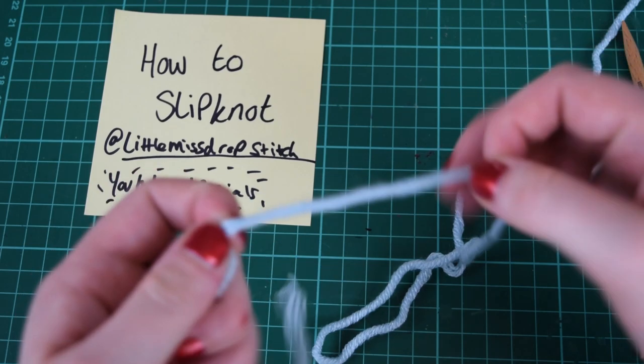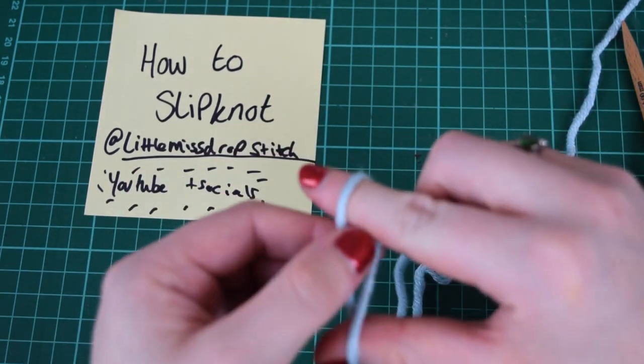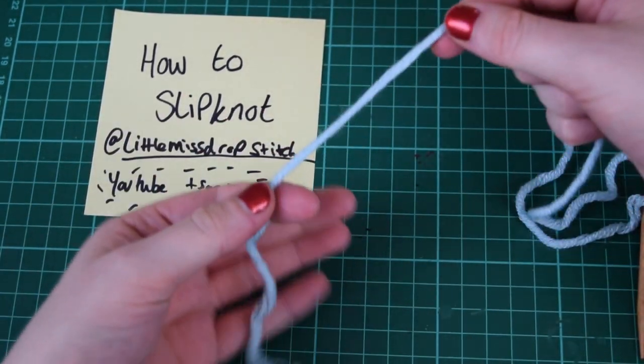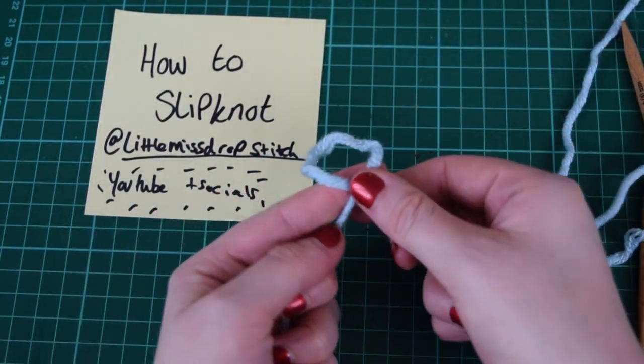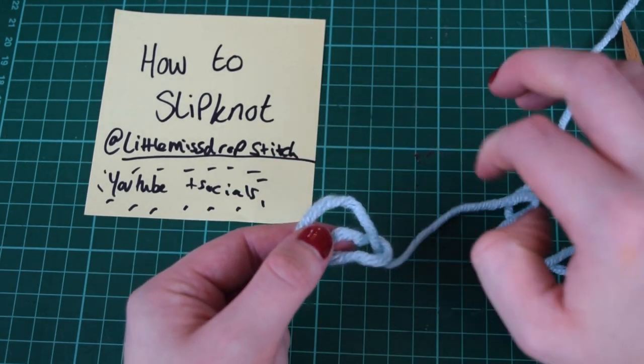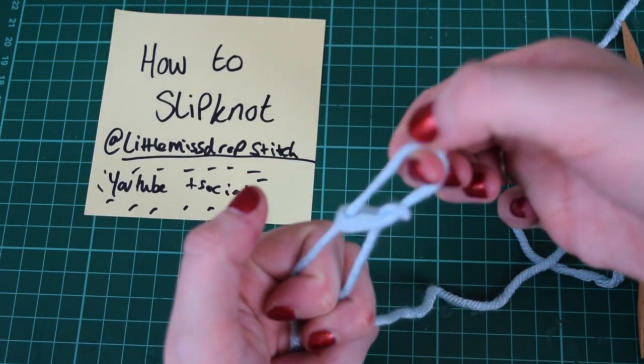If you want to undo it, it's nice and easy. If you want to get fancy, then you start getting good at them. Just to recap: fold into a loop, fold over the yarn, and pull through.